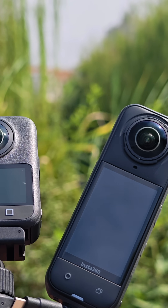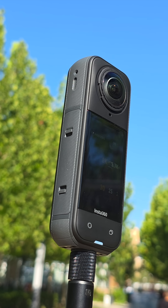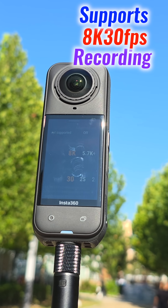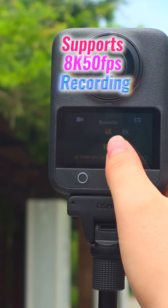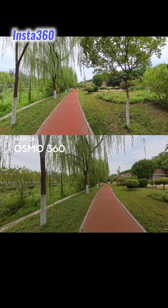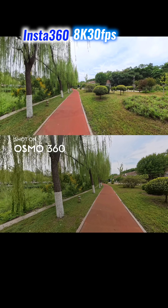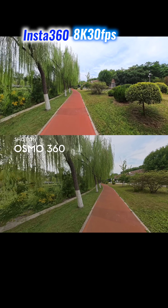Frame rates push the difference farther. The Insta360 X5 introduced 8K at 30 frames per second, raising the bar for Insta360's line. But the Osmo 360 advances again with true native 8K at 50 frames per second. In real-world daylight tests, its 2.4-micron pixels preserve skies and shadow detail where the X5 begins to lose clarity.